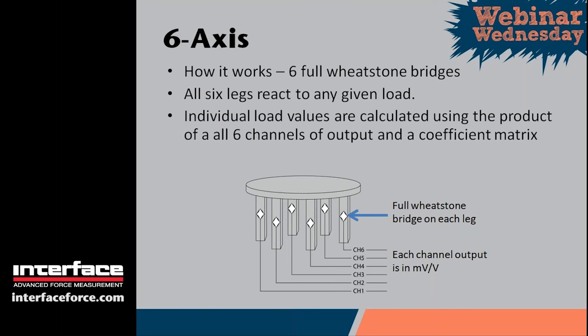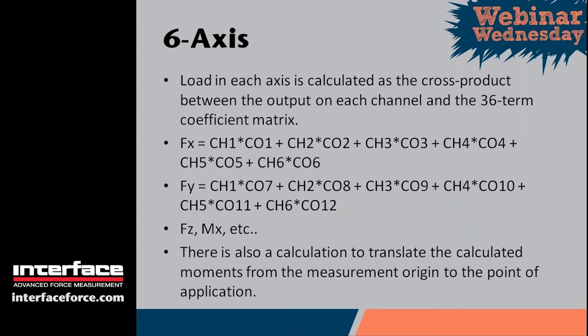The load calculation is basically a cross product between all six outputs and a coefficient matrix. The coefficient matrix is a six-row, six-column matrix with coefficients, and there's an equation to calculate the load in each axis. For example, FX equals channel one times coefficient one, plus channel two times coefficient two, and so on through coefficient six. FY follows the same equation but uses the second row of the matrix — channel one times coefficient seven through channel six times coefficient twelve. MX, and so on. These calculations must be performed each time the load changes, with every data point taken.